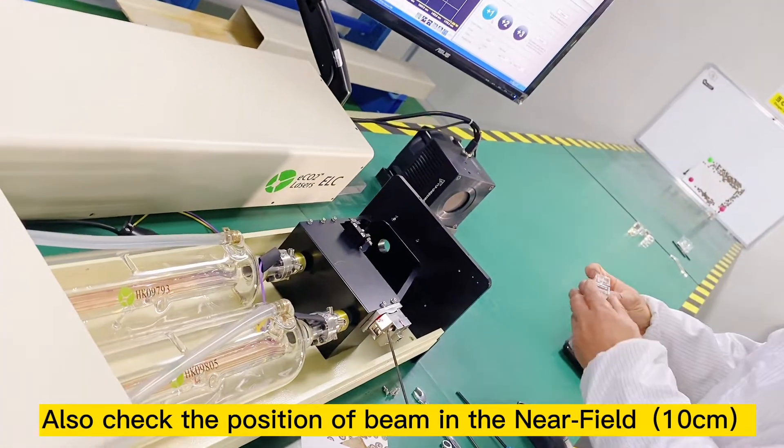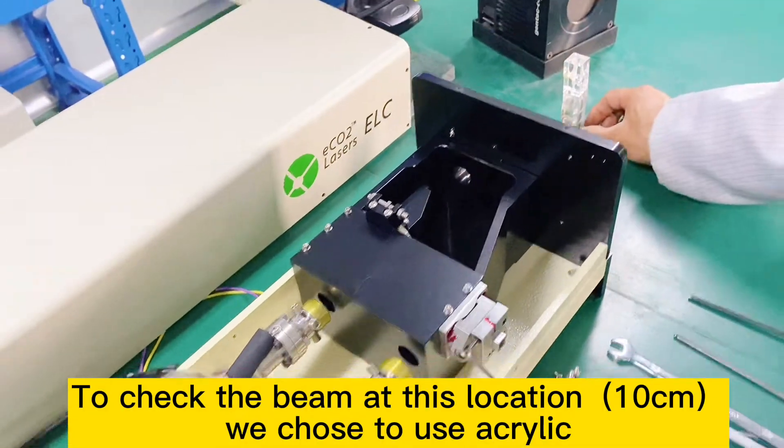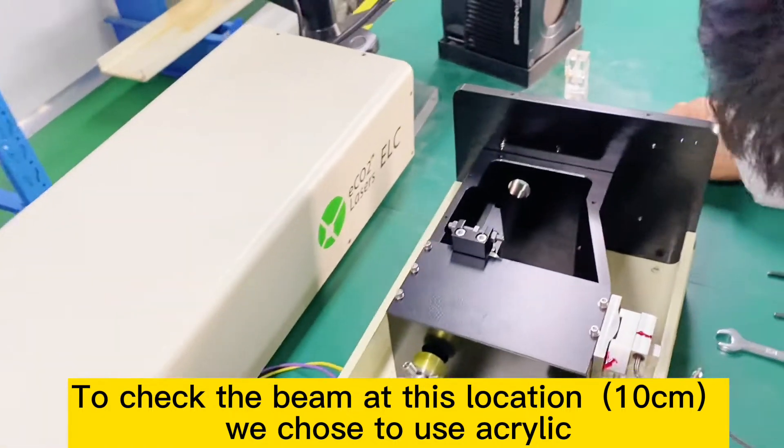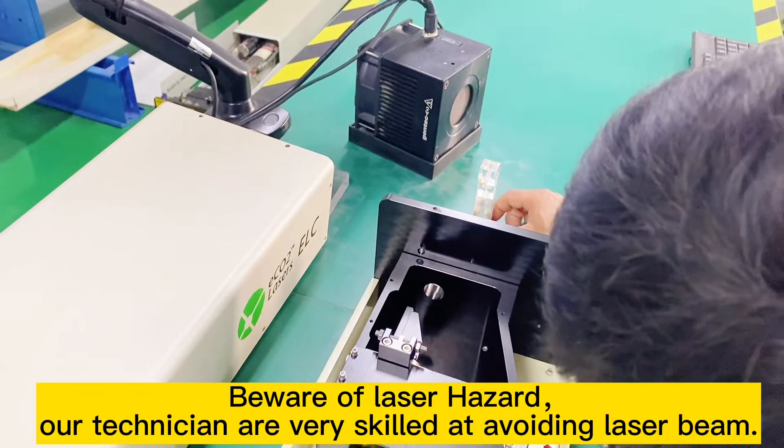Also check the position of the beam in the near field at 10 cm. To check the beam at this 10 cm location, we chose to use acrylic. Be aware of laser hazard — our technicians are very skilled at avoiding the laser beam.